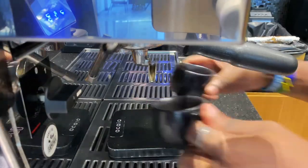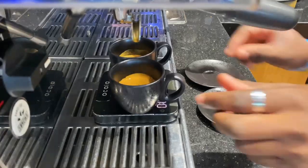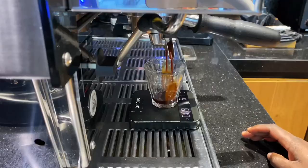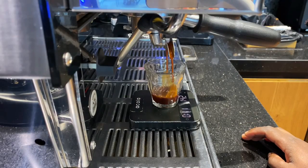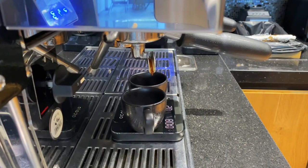In the process of making espresso, hot water at nine bar pressure from the espresso machine goes through a compacted coffee bed to result in an espresso. Any inconsistency with the coffee bed is going to result in a fast flowing espresso or a slow dripping espresso.